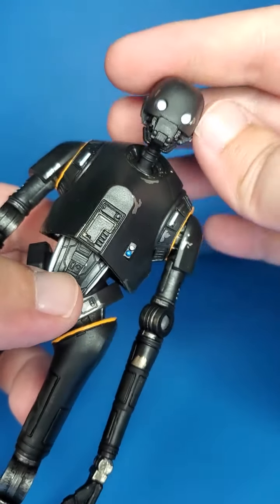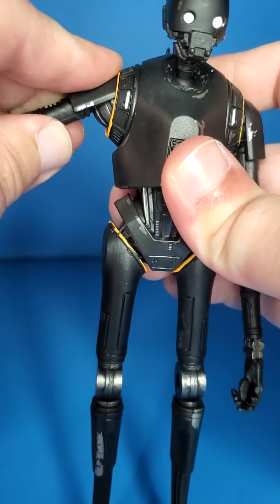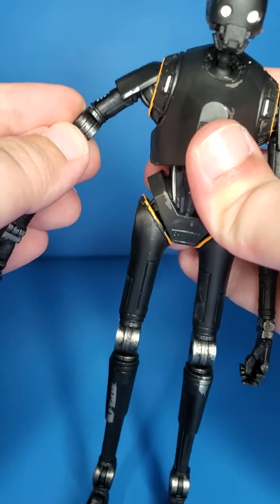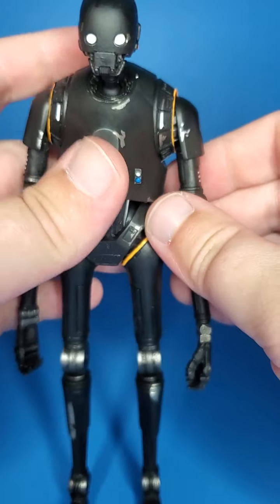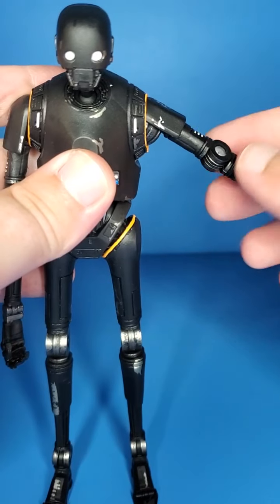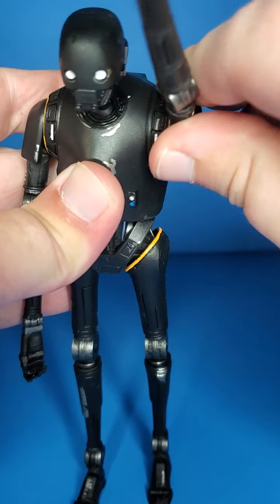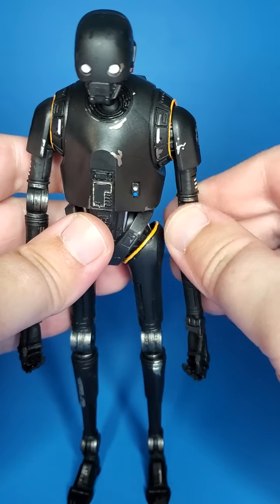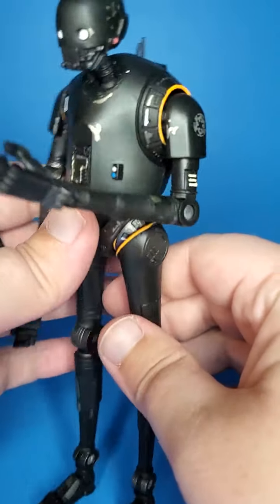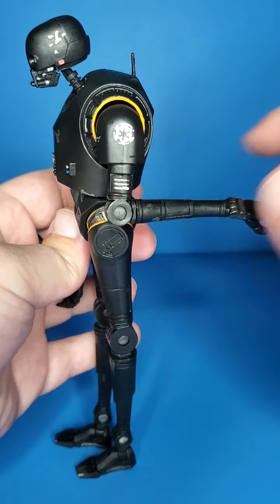All the detail is just really nice on this figure. The arms do go up about 45 degrees — not quite 90, about halfway there, maybe a little more than half. You can obviously twirl them all around if you want to as well. There is a swivel right there, and the arms do go forward about 90 degrees, a little bit past 90, and they can go back to about the same — a little past 90.